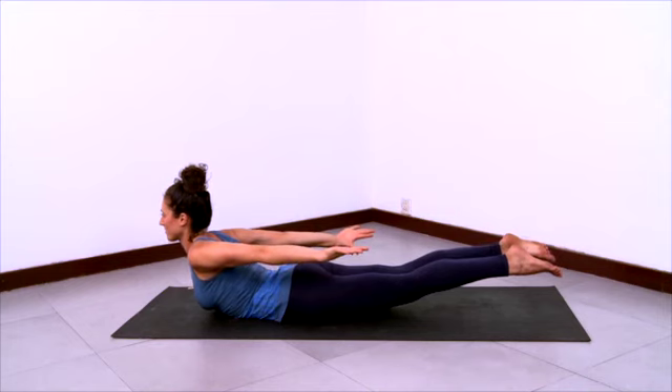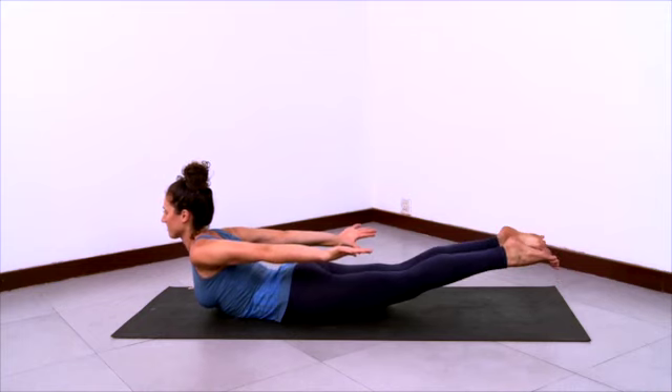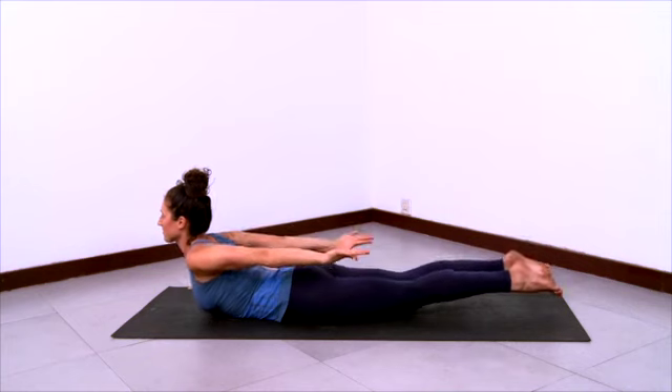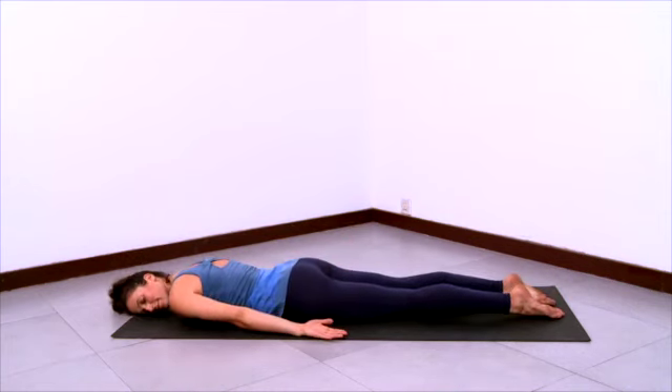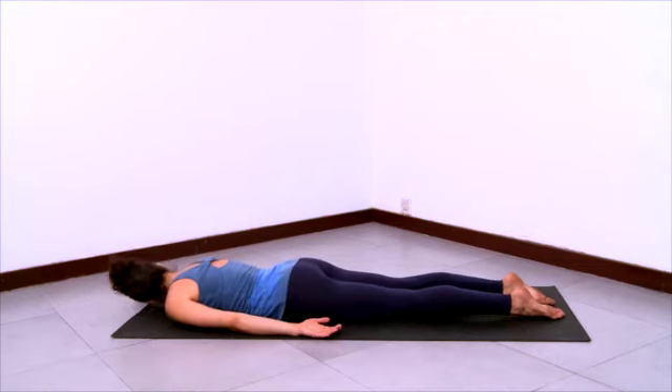Anchor your tailbone down. Lift the inner thighs. Stretch the knees. Open the toes and lift those outer arms up towards the ceiling. And then exhale, release down, resting your head to one side. Turn your head and rest the other cheek down on the ground. Release and relax the buttocks.